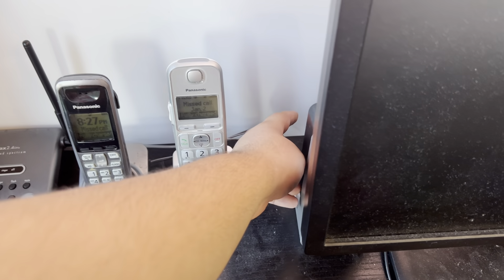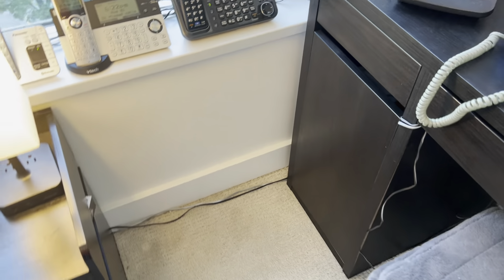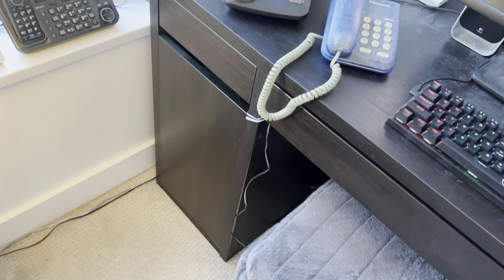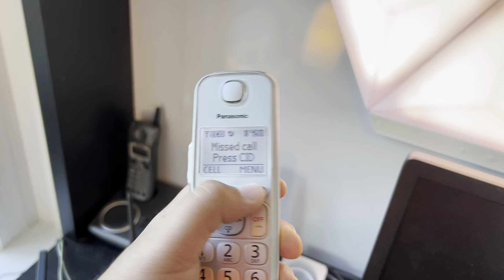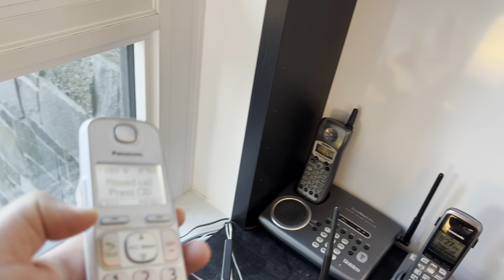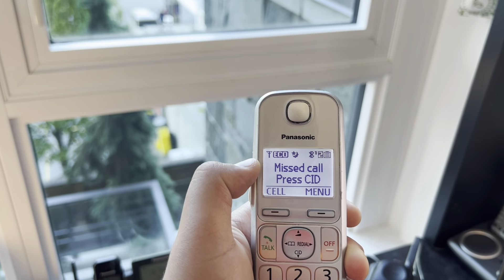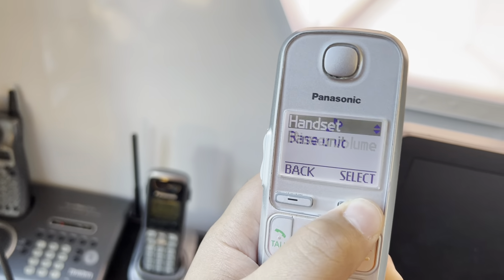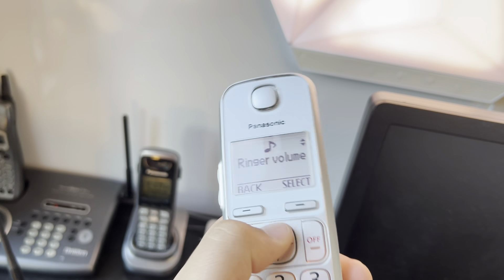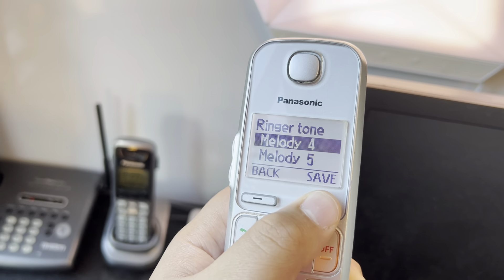I just changed the phones today — this place was crowded with phones and I just tidied it up. Here we have the second handset for the KX-TGE230 or 260 — it has Bluetooth so it's probably the 260. I actually don't want this ringer necessarily — we want this one.